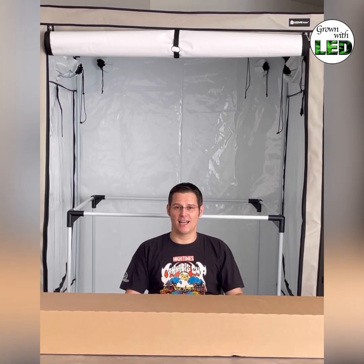Welcome to the new episode in our light measurement series here at Chrome with LED. I'm Thomas and today I'm going to show you the EVO 5150 from Sunlight in Austria. The EVO series is the brand new series of Sunlight, the top manufacturer of LED lights in Europe.